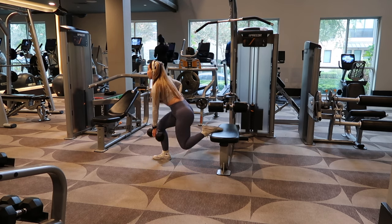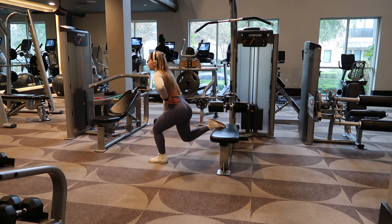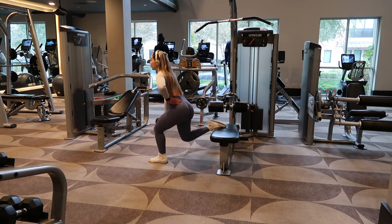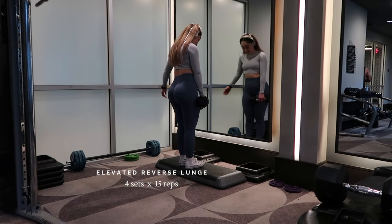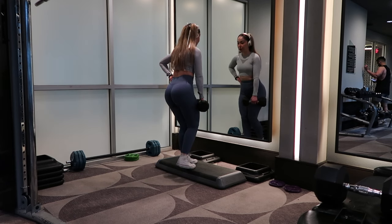Beginning our glute-focused workout. I never leave Bulgarian split squats out — these are a must on glute days. I do four sets of 12. If you're a beginner you can do three sets of 12 or three sets of 15. Right now I have 15 pounds and I later go up to 20 pounds.